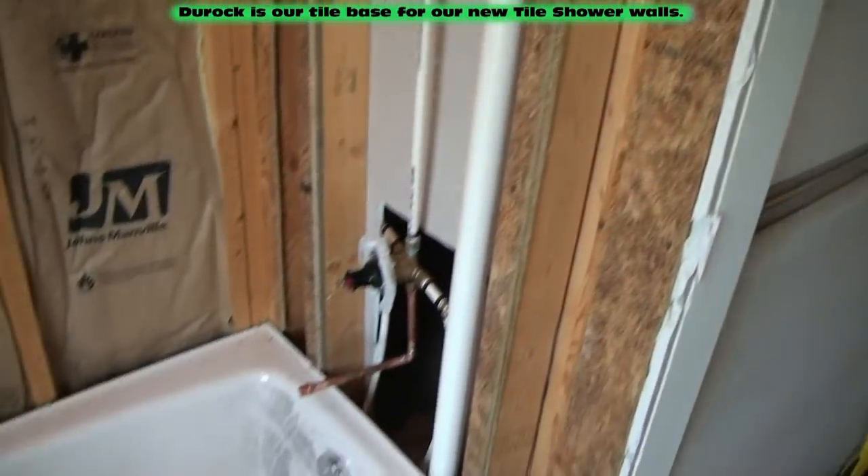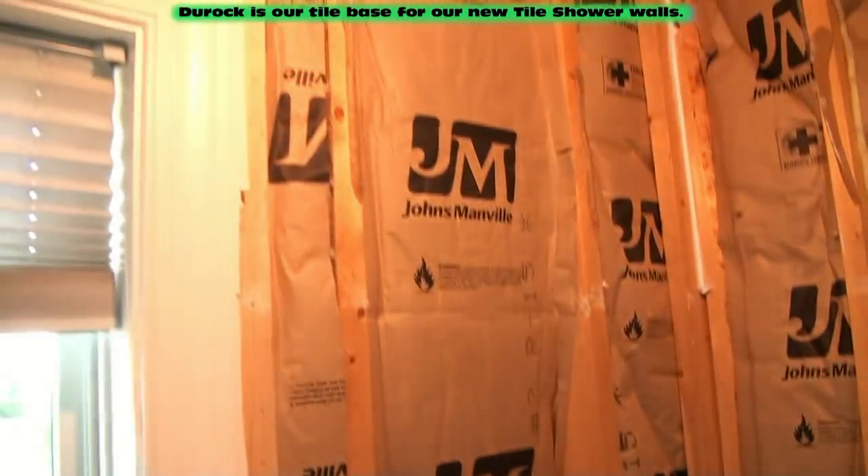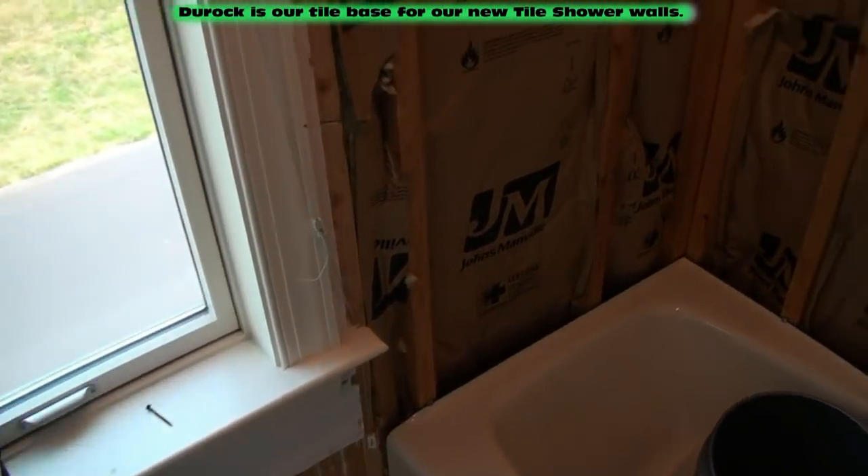We're going to be doing the front wall with the valve, the 5-foot side wall, and the back wall for the shower and tile. We have to cover all of that with our concrete Durock.